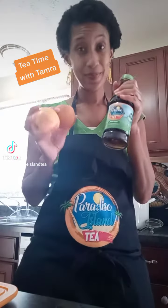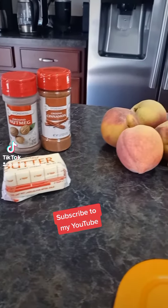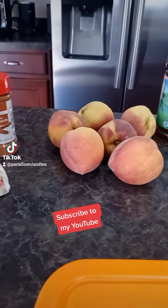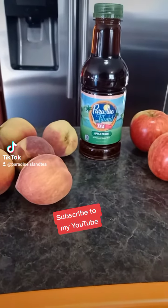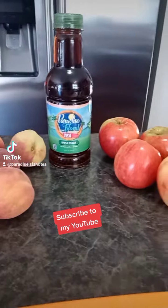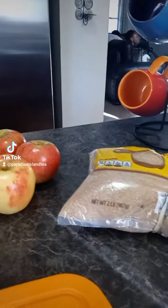Do you like apples? I'm going to fry some apples and peaches using apple peach tea. The ingredients will be nutmeg, cinnamon, butter, peaches, apple peach tea, apples, and of course some brown sugar.